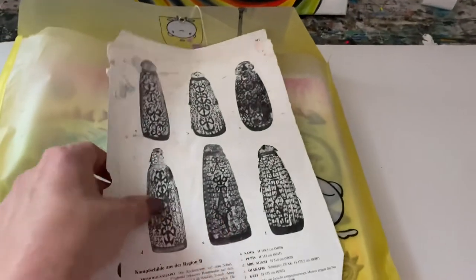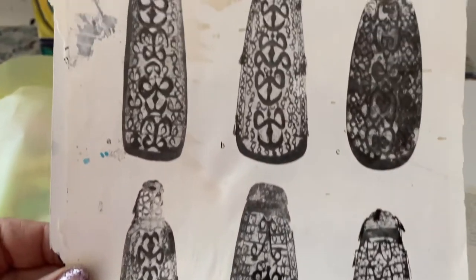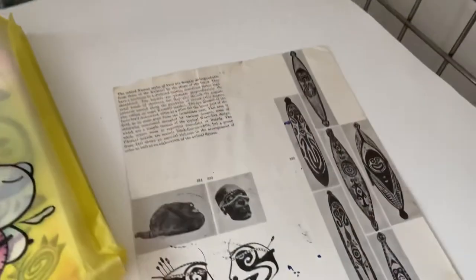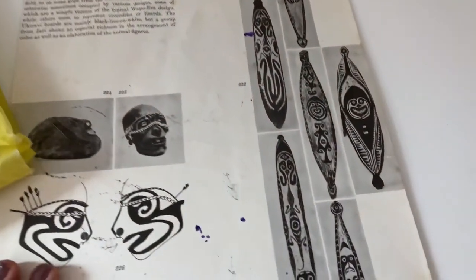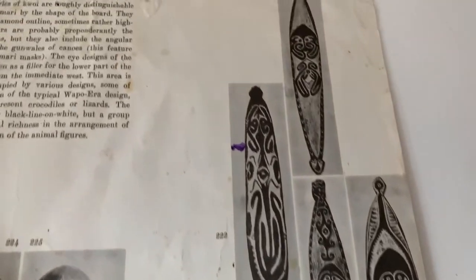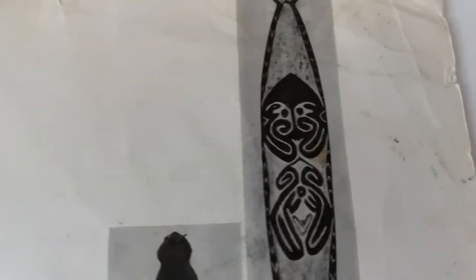There are all these different designs of them. I've collected these images over a span of about 20 years. These images here have ancestor spirits with very large heads. The head is supposed to be the container of the soul.